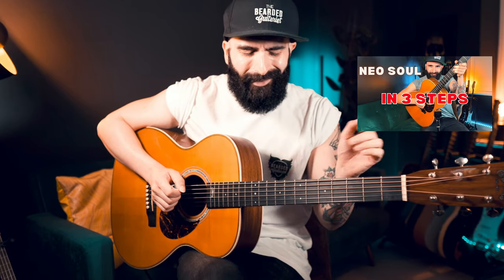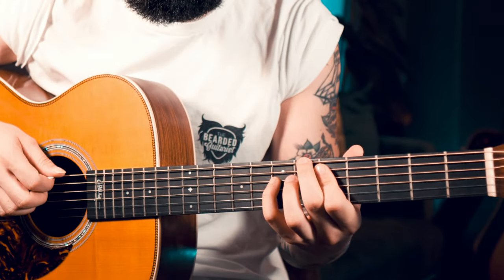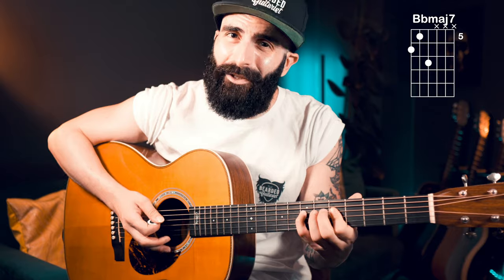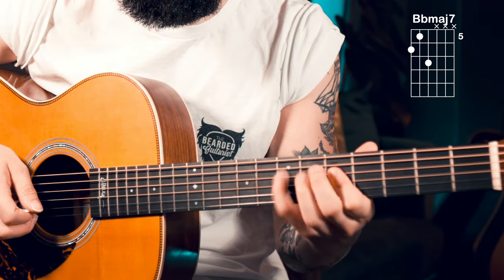We're going to start from a major 7 chord — I've shown this in one of my recent videos, there's a full chord progression you can check out on YouTube. Essentially, it's a hammer-on that you play on a shell voicing of a major 7. This, for example, is a B-flat major 7, and it's on the D string that you hammer-on your pinky, between the 6th and the major 7.